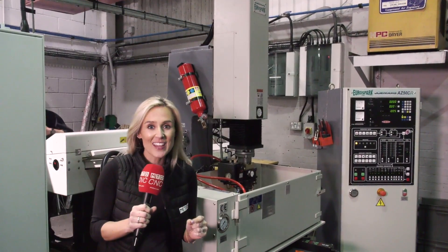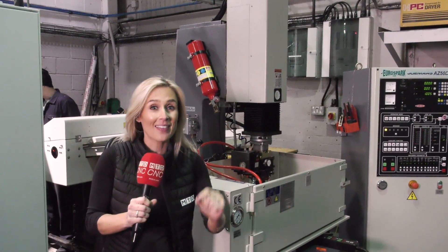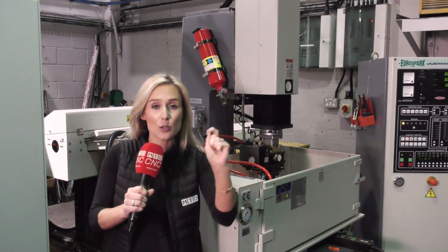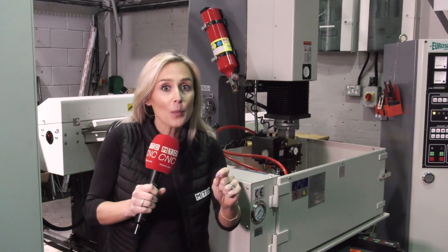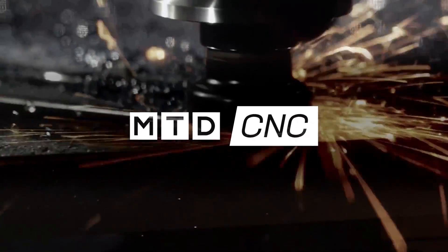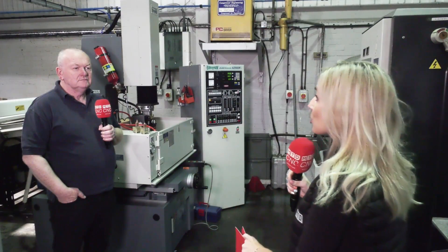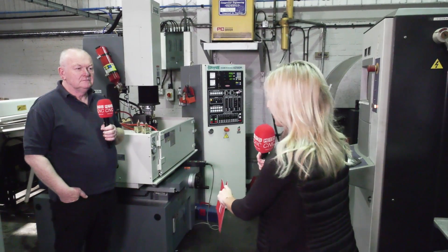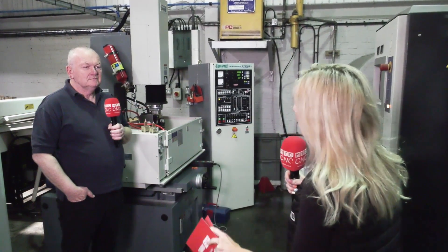Mazplaz Mouldings have just invested in this Jomar machine from Eurospark and they have ticked every single specification that they were after. They're making much finer work, more accurately and more consistently. I've walked into a machine shop and you're buzzing about this machine, but first, before we find out exactly what it's doing for you, what do Mazplaz Mouldings do?